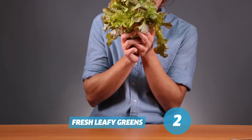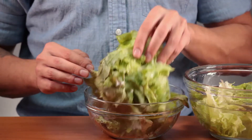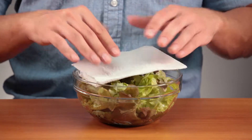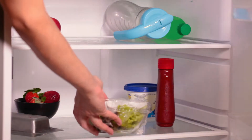Fresh leafy greens — wash the lettuce, shake it a little. Cut off the stem and put the leaves in a bowl. Place a paper towel on top and cover the bowl with plastic wrap. It's ready to be stored, and it lasts up to a week in the fridge.